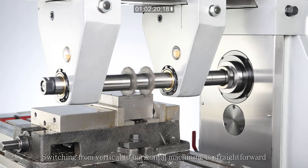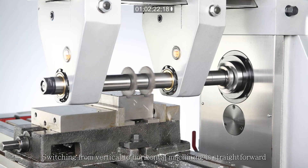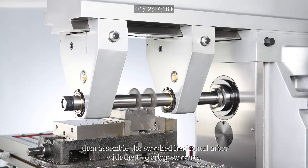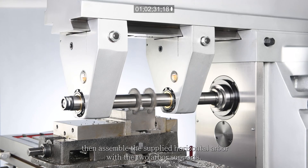Switching from vertical to horizontal machining is straightforward. Simply swing the overarm 180 degrees, then assemble the supplied horizontal arbor with the two arbor supports.